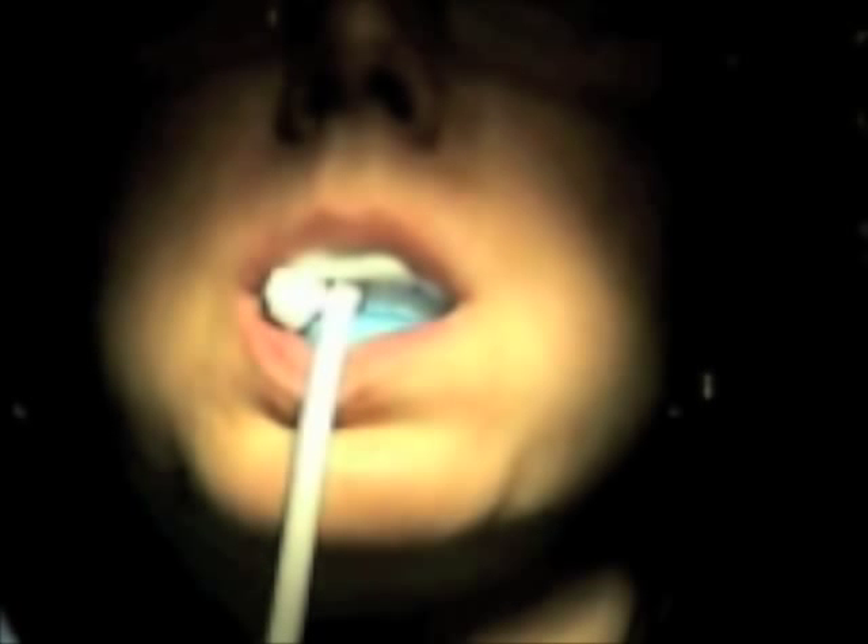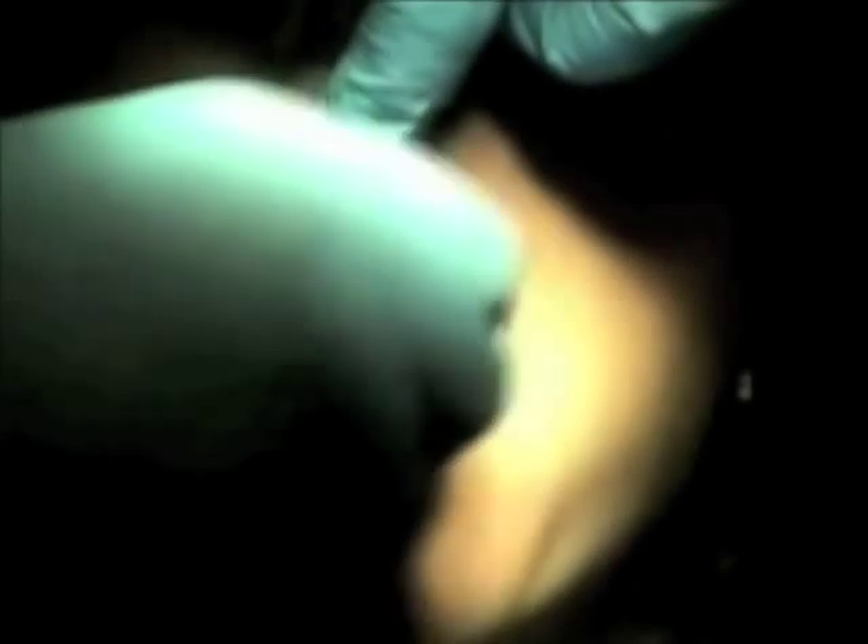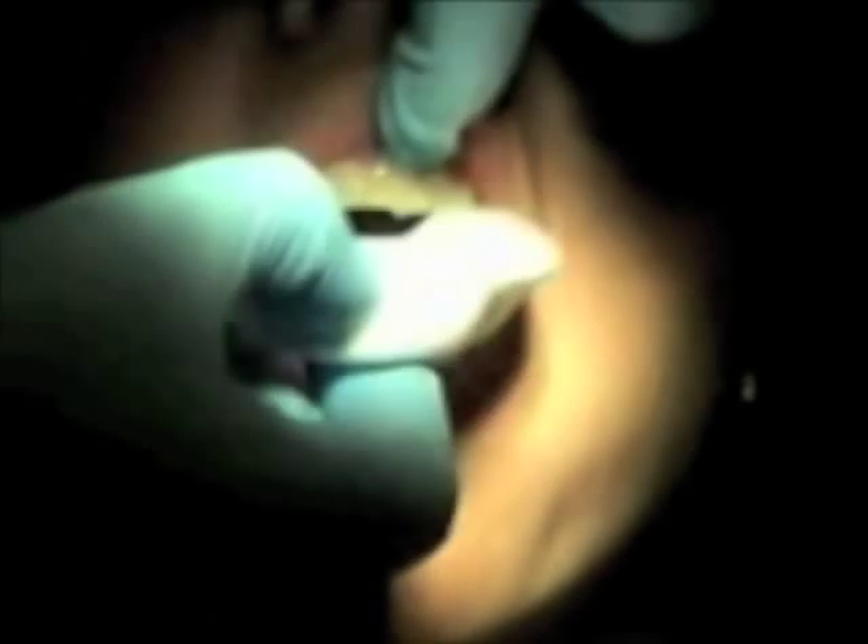Follow the manufacturer's directions. Sodium fluoride is recommended for porcelain, composites, resins, sealants, and all tooth-colored restorations. Fluoride varnish is recommended for patients with high caries risk and is painted onto the tooth surface.